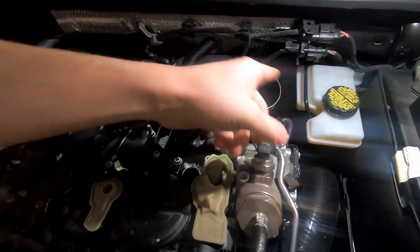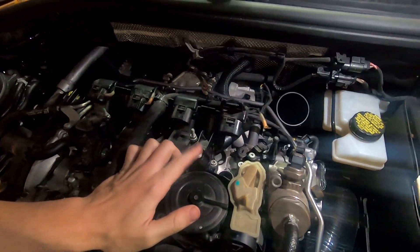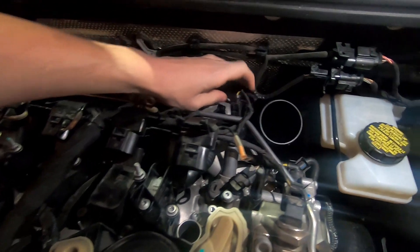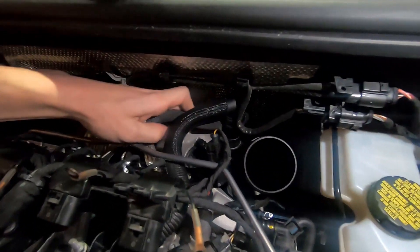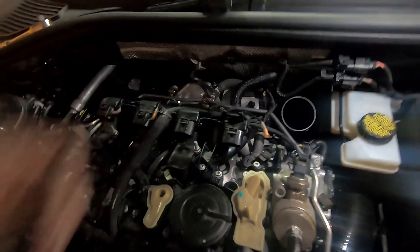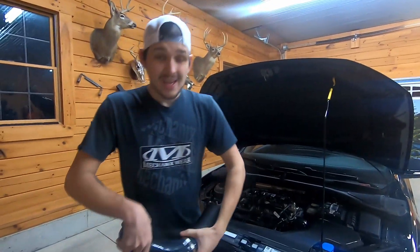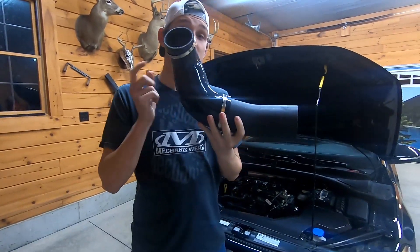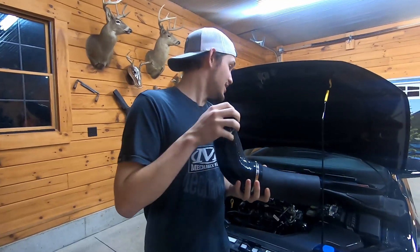Take your hose off here for the intake first, just take this piece off right here — the PCV — to give you room to turn things. There's a T25 screw way back there for the mounting screw, but you don't have to take the bolt out completely, just unthread it and the bolt will just sit there.